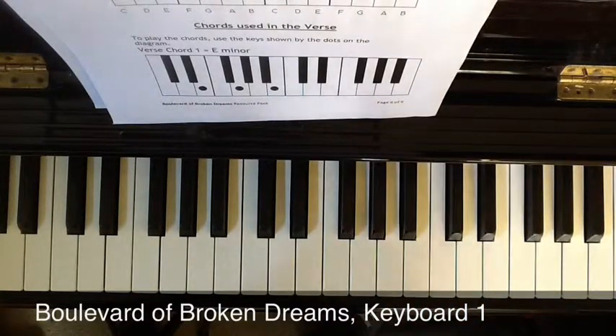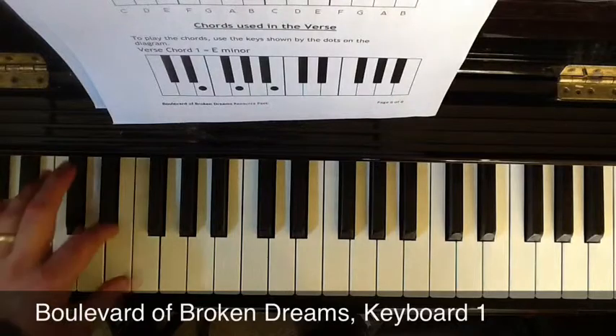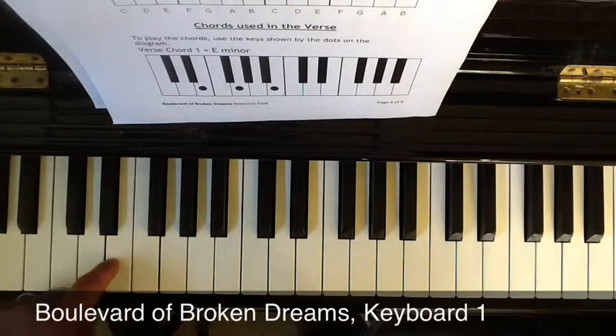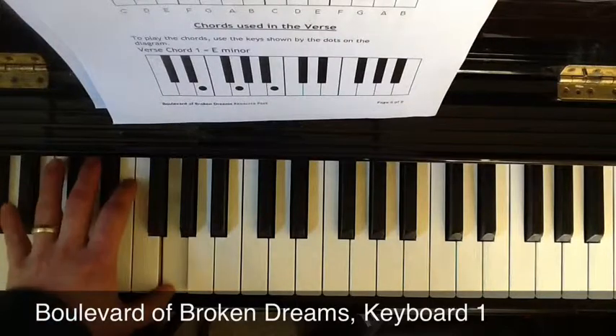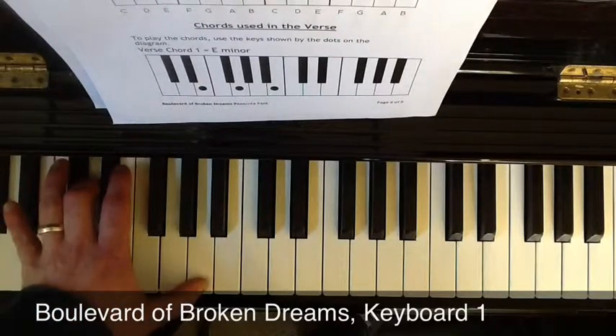Now because you're in year nine, we need to start thinking about playing both hands on the keyboard. With your left hand, you're going to play the bass note of the chord: E, G, D, A.